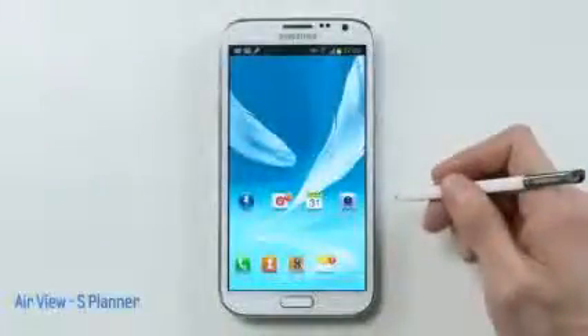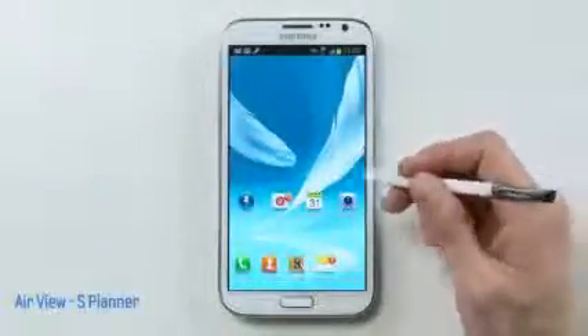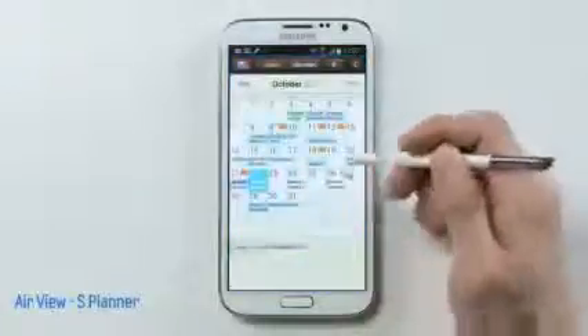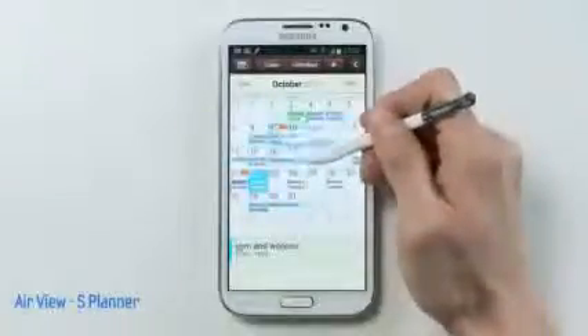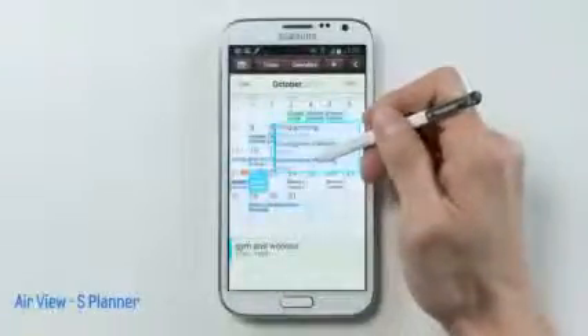You could also use AirView in S Planner to quickly preview information about your appointments without any screen transitions. Here's my schedule for the month, and I could quickly see each appointment without having to open up each one. Really helpful.